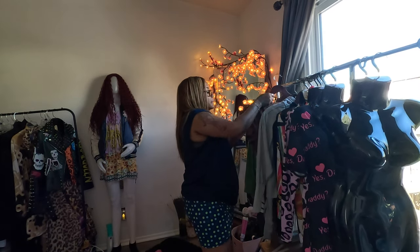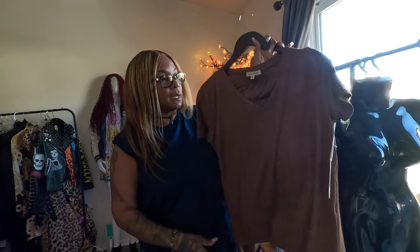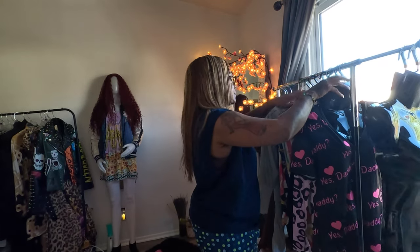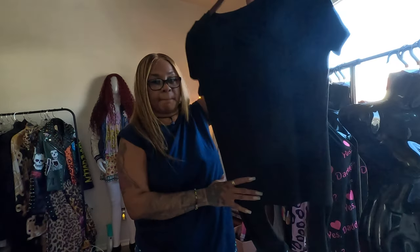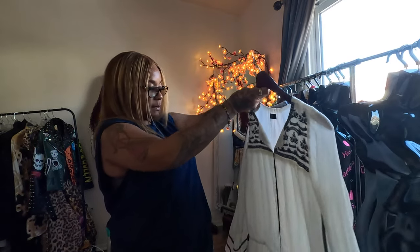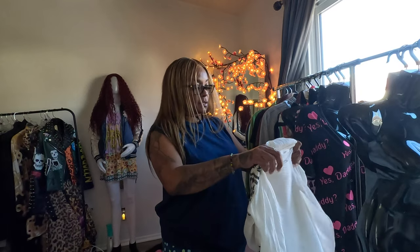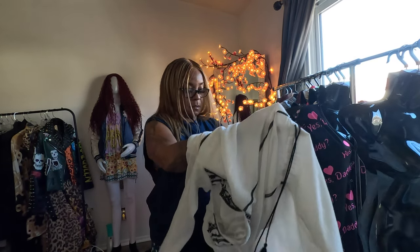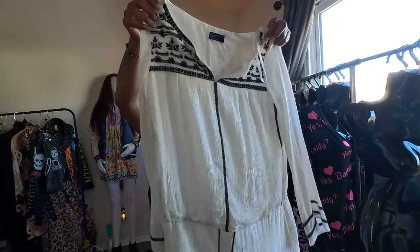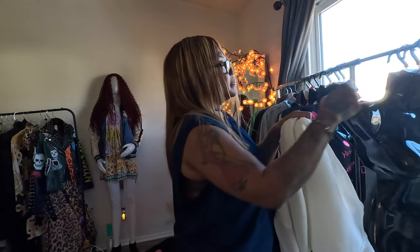Then I have these stretch pants — you can see the tag is still on here, so this is brand new. I have this in brown and black, so two different colors. I've worn this outfit before. And then I have a dress here from the Gap — a thrift find in very good condition, no spots or stains, very cute, and it has pockets.